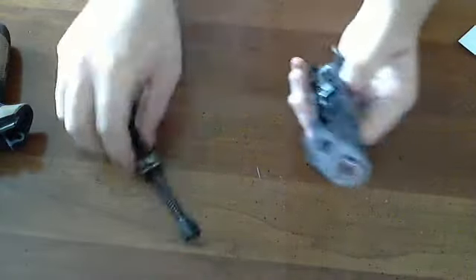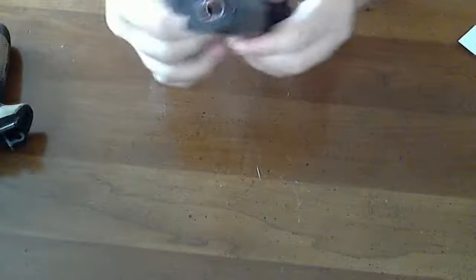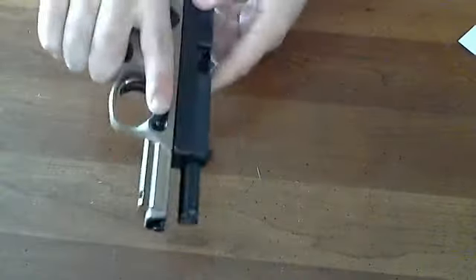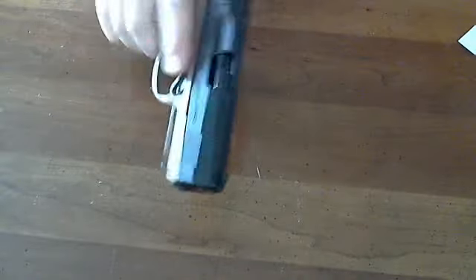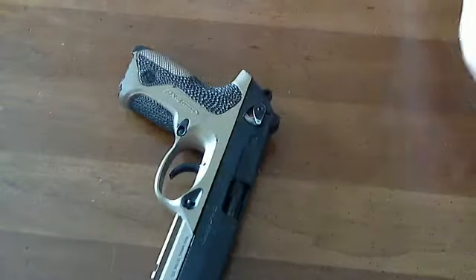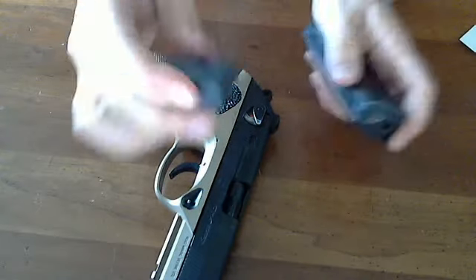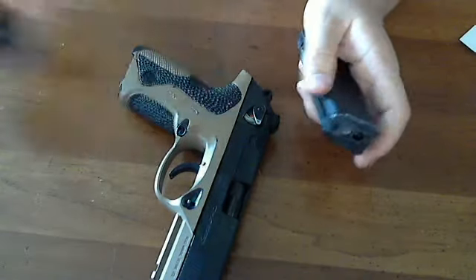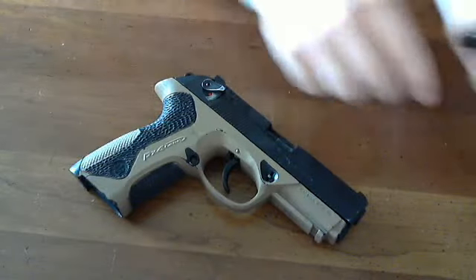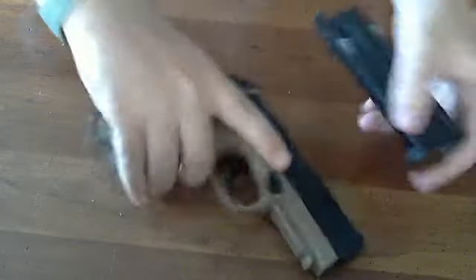A while ago I made a video about how I modified the barrel on my PX4 — that was because I accidentally screwed up by sanding it. I'm going to take this nine-ball bumper off. I had to modify it, notching it out because it was getting caught on the frame. I generally like when my magazines free-fall.